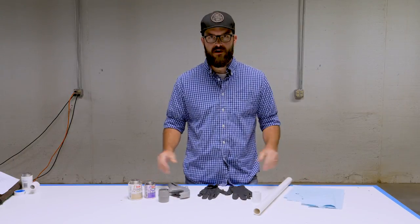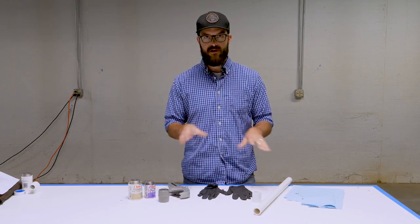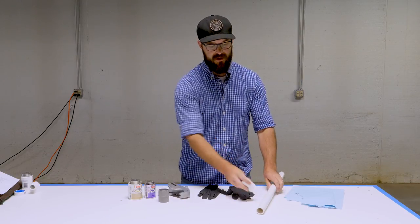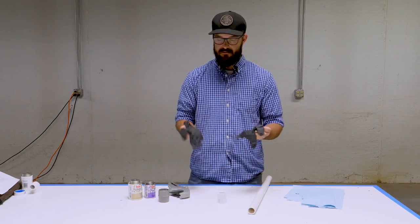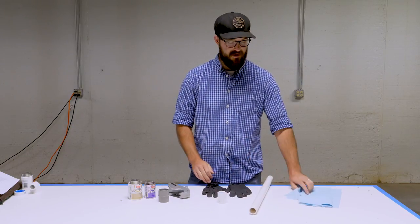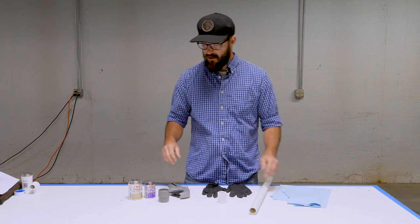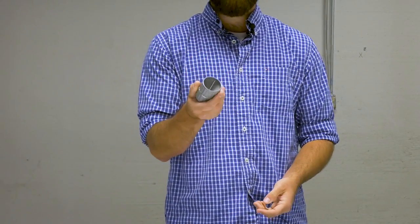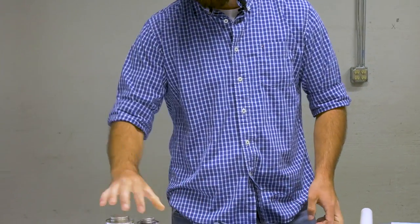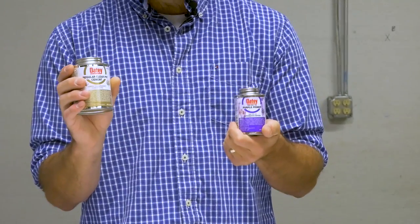Before we get started, I'm just going to go over the materials and tools you need for joining a PVC fitting to some pipe. I've got some disposable gloves, some rags to wipe off the excess cement, a good cutting tool, a deburring or chamfer tool, and some purple primer and some PVC cement.